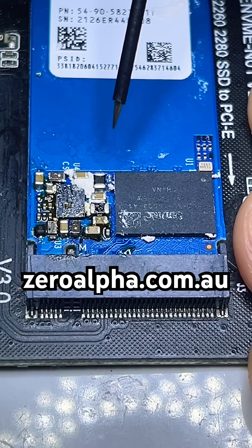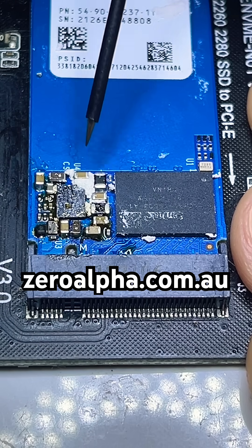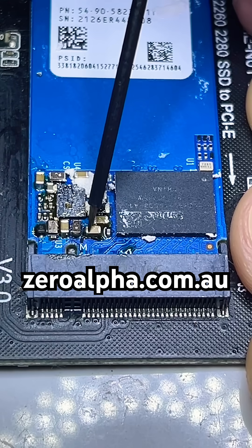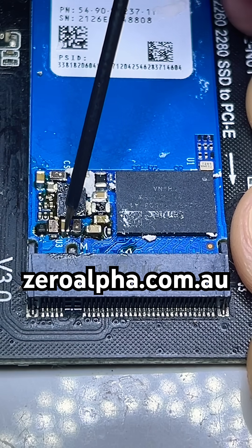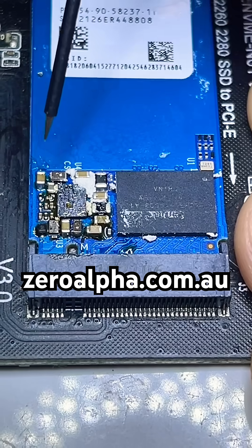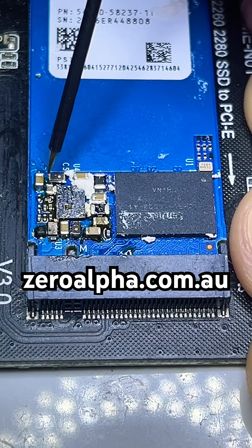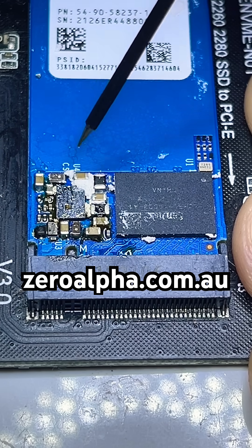This SSD has been fully repaired, so let's show you what all the correct test points should be. Down here we've got 2.5 volts. Coming up here we get 3.3 and ground, then 0.8 and ground, 0.8 and ground, 0.8. This one is 3.2 and ground. Down here is ground, and we've got 3.3 volts here. Up here we've got ground and 1.2 volts, 1.2. Here we've got 3.3 and ground. Here we've got 1.2 volts.